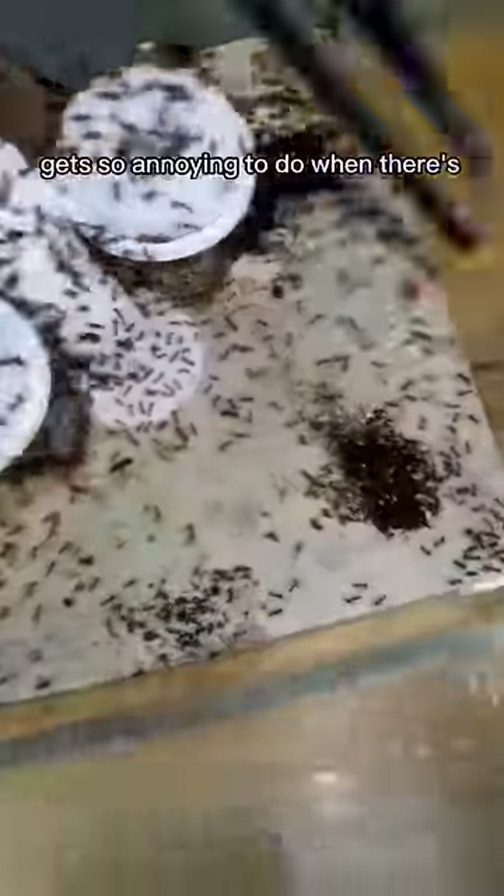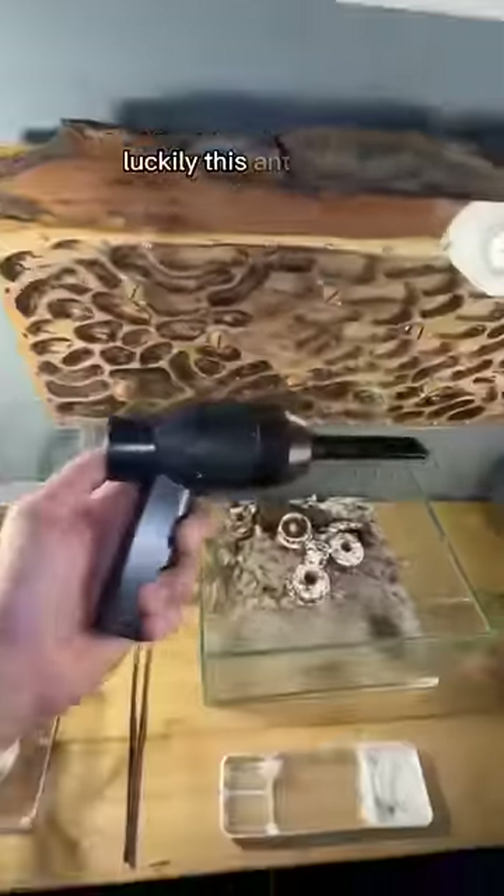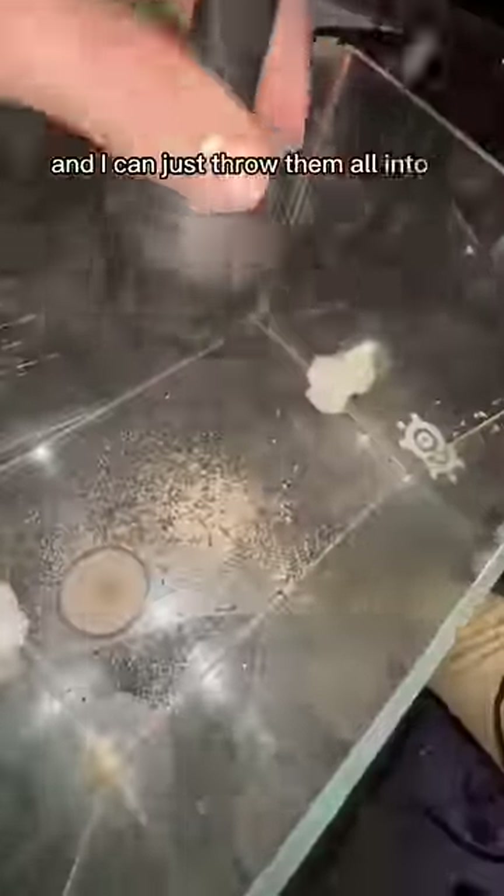This task gets so annoying to do when there's a bunch of debris. Luckily, this ant hoover just does the magic. It goes in and just sucks up all of the ants, and I can just throw them all into a container.